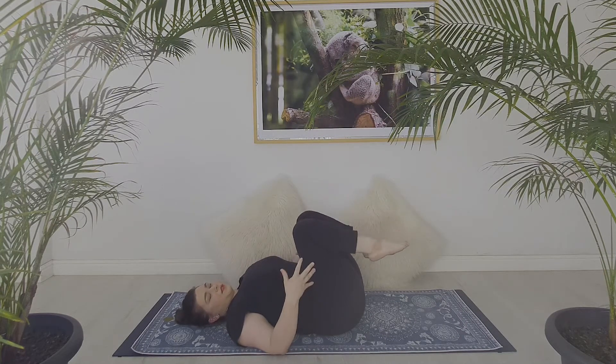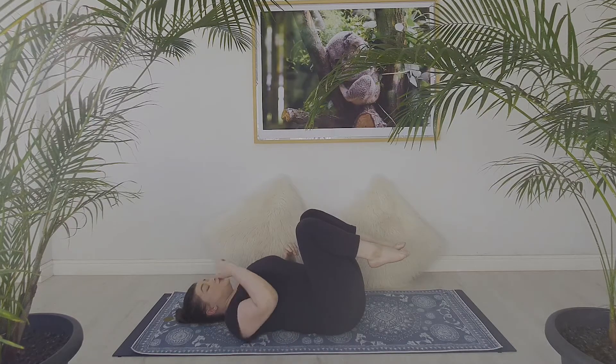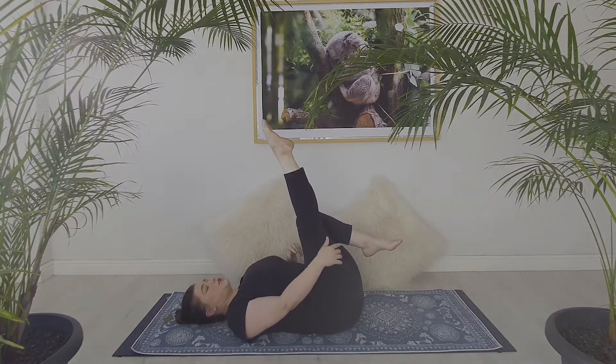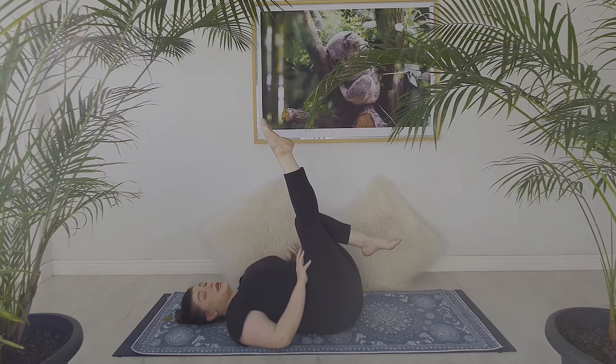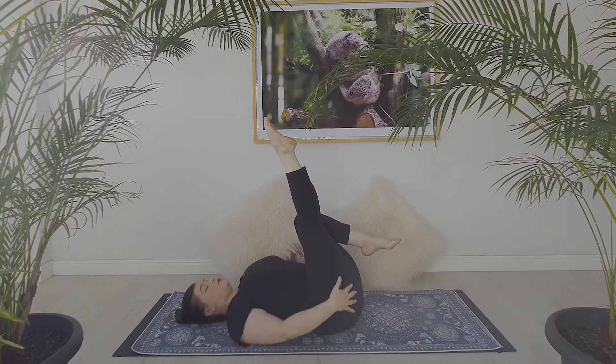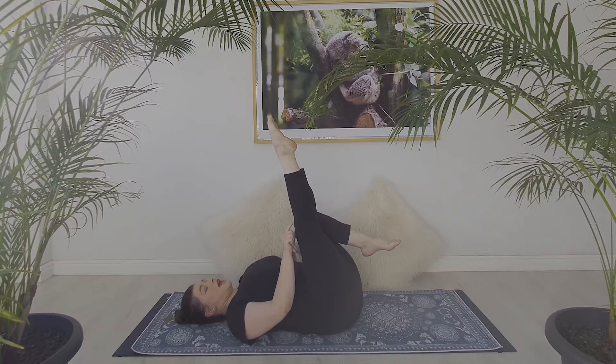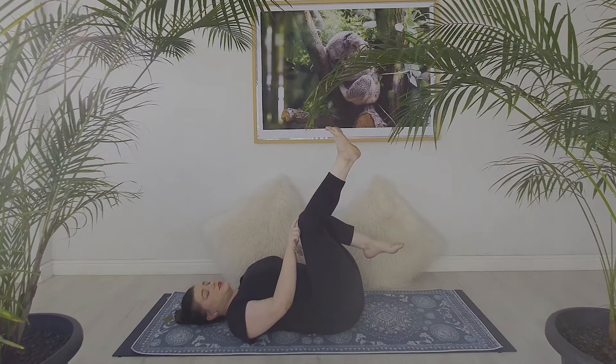Start on your back and relax your feet. Bring your right leg up as you inhale in a pointed position and slowly stretch it right to your edge. You may feel no pain behind your knee, but you may want a slight micro-bend as you point. As you exhale, flex and bend your knee.